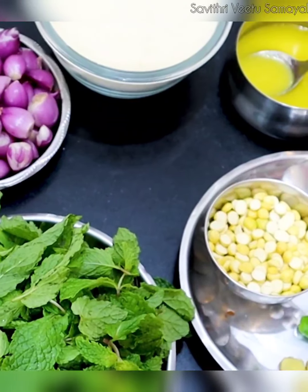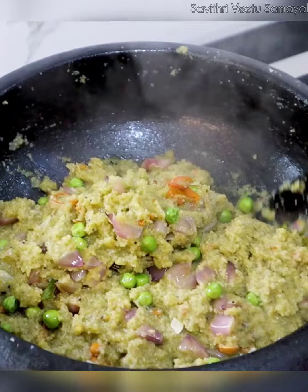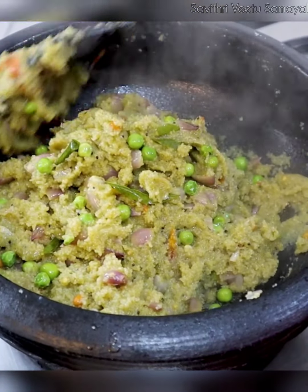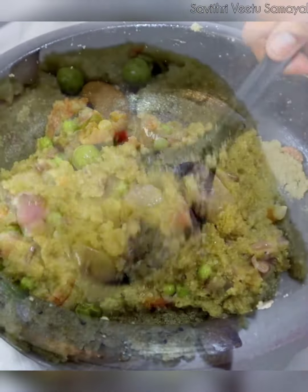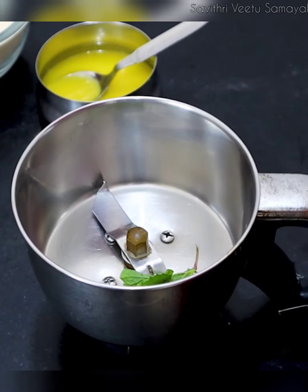Now, look at this dish with a hot sauce. This dish is very good. They are very good. Let's see how it is. Let's go to the dish with a hot sauce. Let's cook a hot sauce.